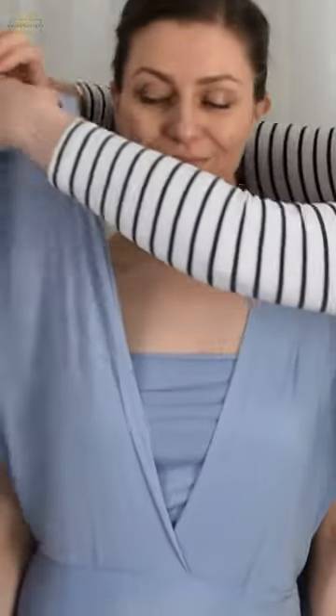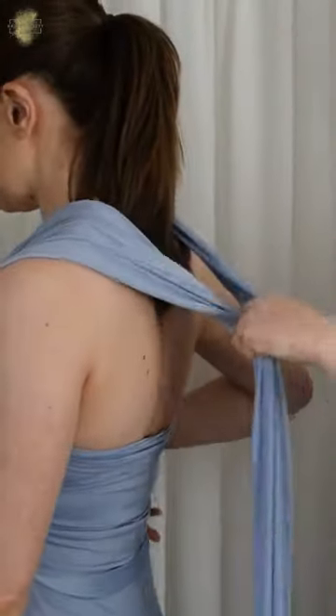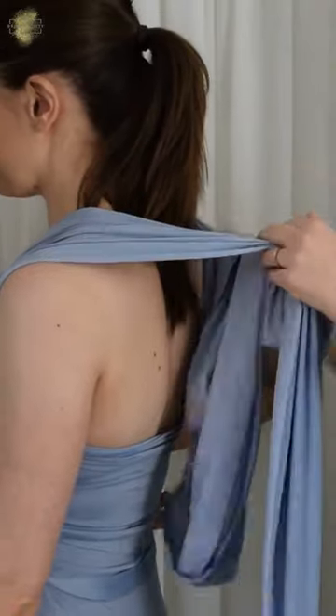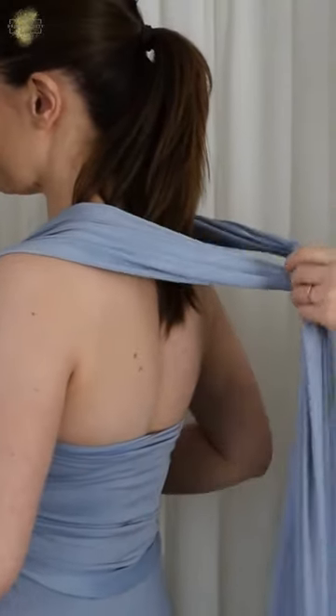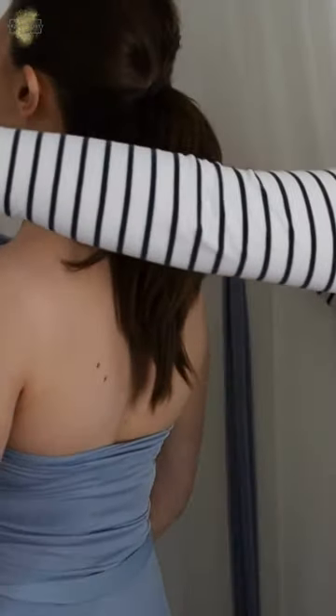We're going to start off classic, bringing the straps up over each shoulder. Then we're going to bring the straps close together and tie them in a knot at the back, then bring it over Rebecca's head.